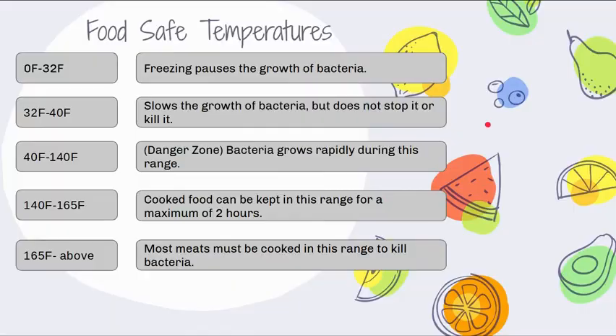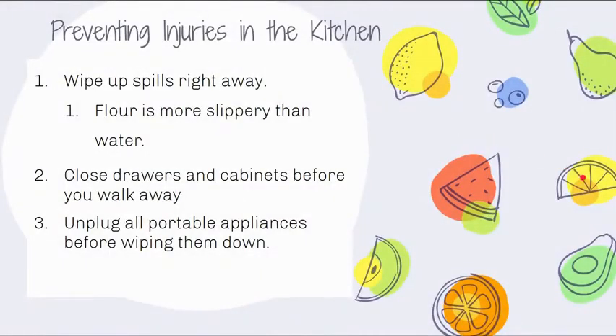To prevent injuries in the kitchen, wipe up spills right away — whether water, ingredients, or anything else. Dispose of the spill material and wash your hands. Note that flour is more slippery than water because it compacts into the traction of your shoes and removes all grip, so clean up even tiny spills immediately. Close drawers and cabinets before walking away so people don't run into or trip over them. Always unplug portable appliances before wiping them down.